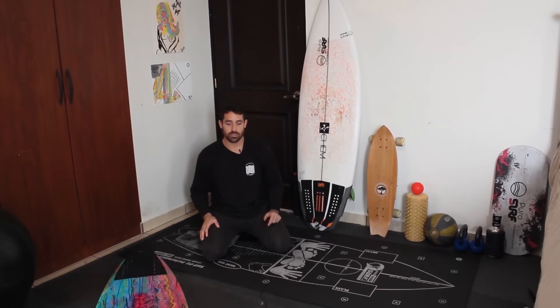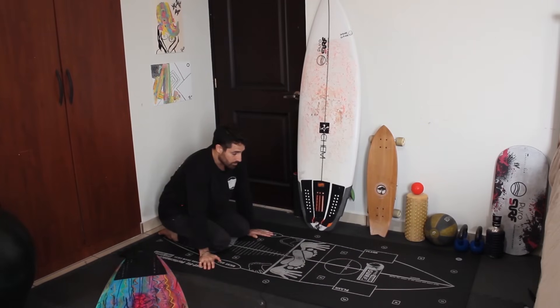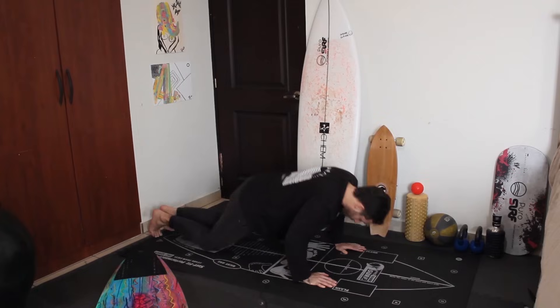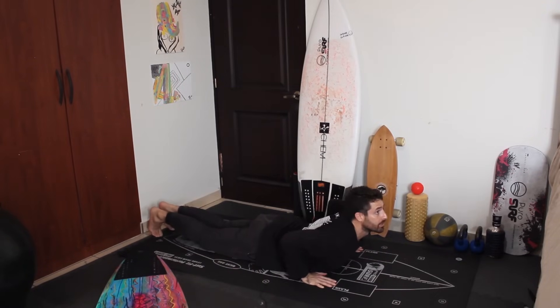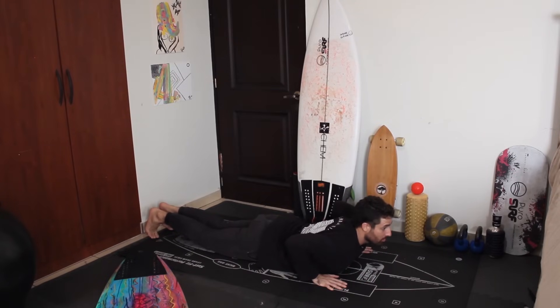The next drill is a regular pop-up. Always make sure you're on the center of the board, legs together, looking forward. A very common mistake is looking down — when you look down, your back curves forward and you don't have enough room to bring your front foot through. Looking forward gives you more room. Another common mistake is putting your hands under the shoulders, which also blocks your front foot. Instead, bring your hands back close to your ribs, look forward, then do the pop-up.